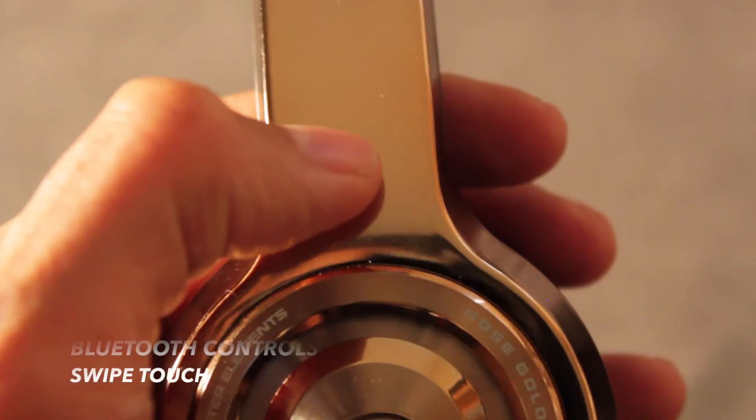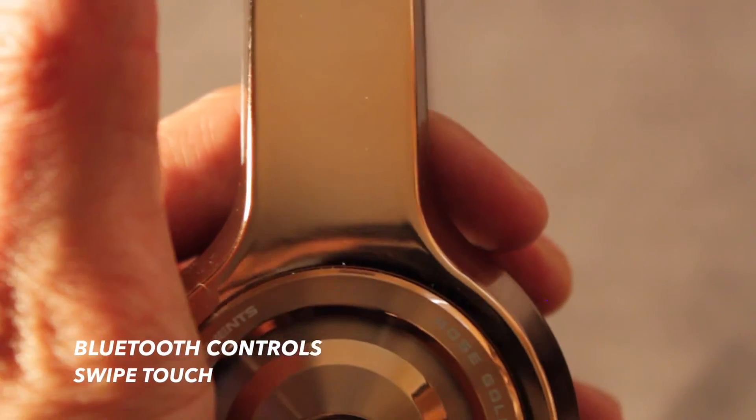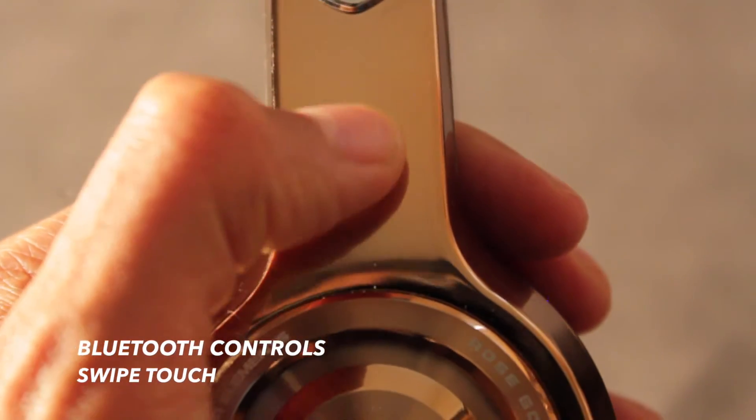Now let's take a look at the swipe controls. If you swipe up, it raises the volume. If you swipe down, it decreases the volume.